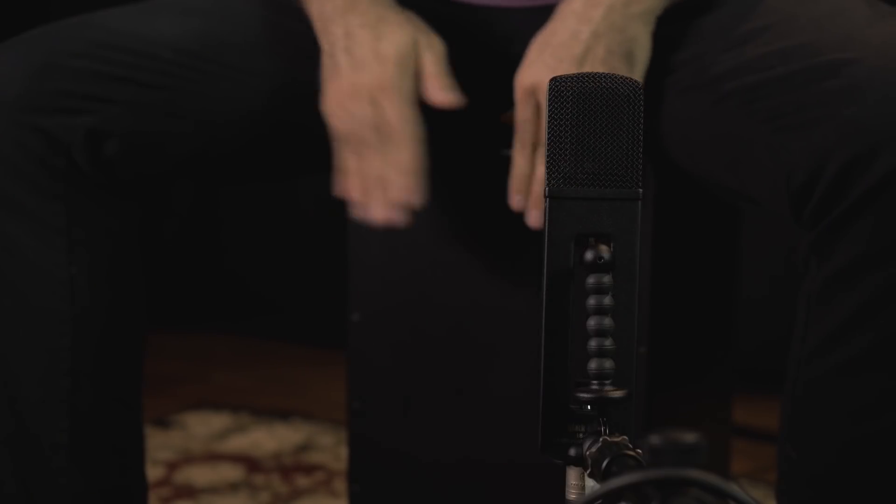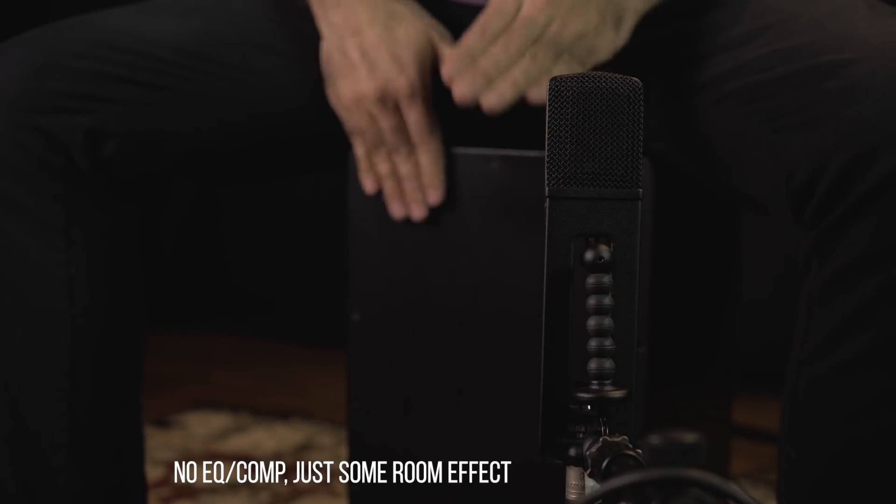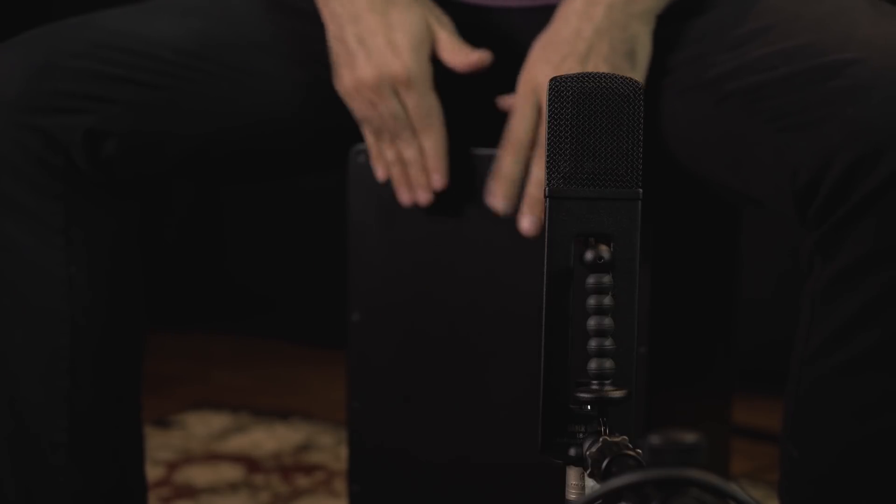Now the next example — pay attention to the low end. This is the cajon recording that I did with this microphone and I only used that one mic. I usually use two microphones to mic a cajon, but this time I just wanted to try it out with only the BH2. I was able to keep the low end of the cajon without compromising on the top end, which is quite cool. It gave me a very balanced sound, which is quite surprising when miking this type of instrument with only one microphone.